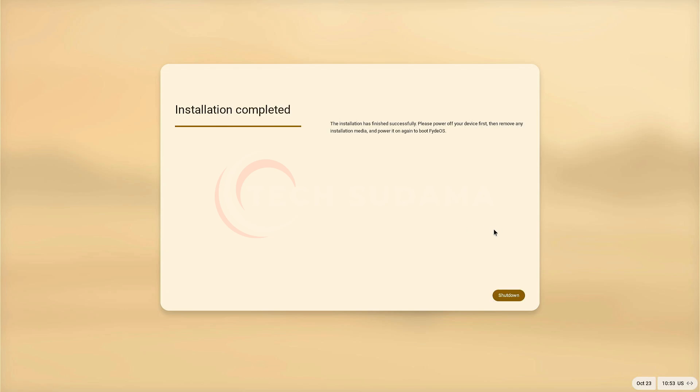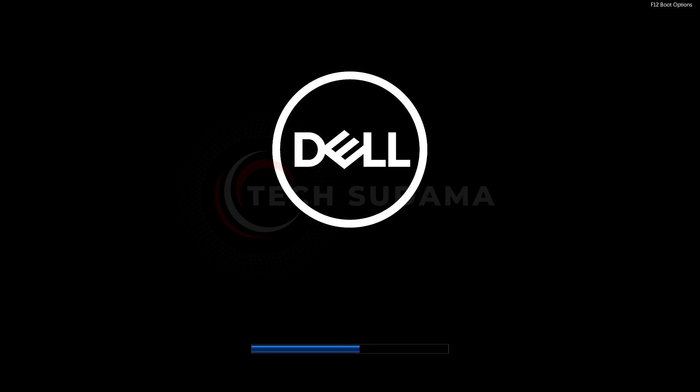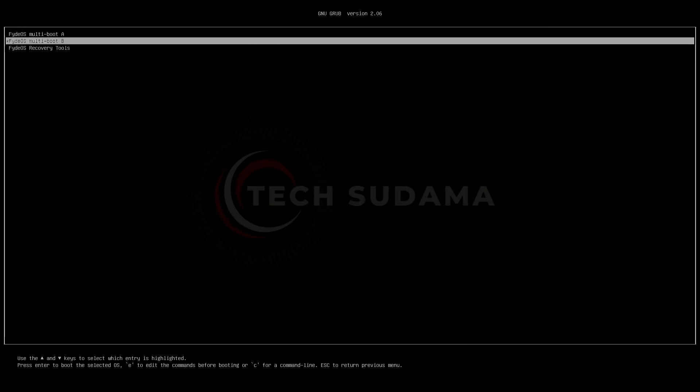Now wait until the installation is completed. When finished it will show 'Installation is completed' — click on shut down. Your PC will shut down. Let's start the PC again.